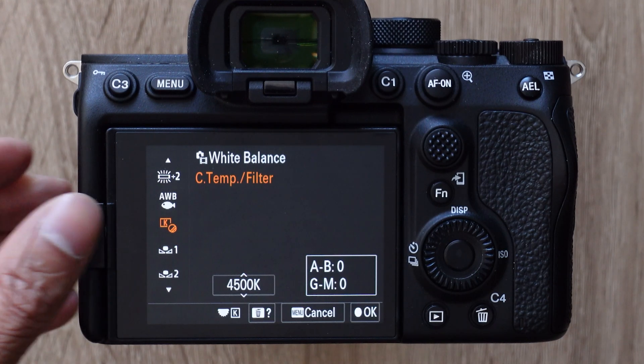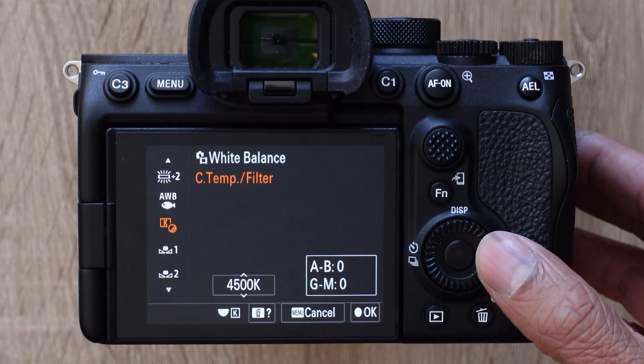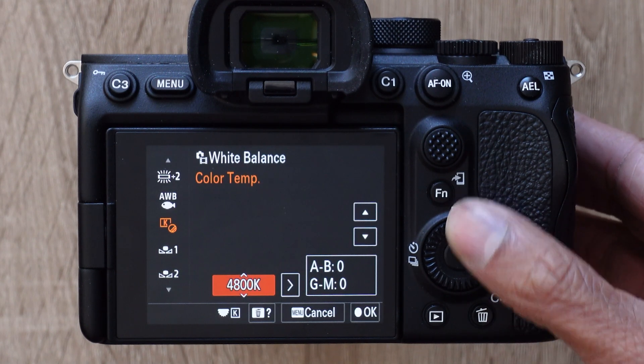The first custom white balance slot is denoted by a square with a K, which stands for Kelvin temperature. Go to the right, and from here we can manually dial in the Kelvin temperature that we want.